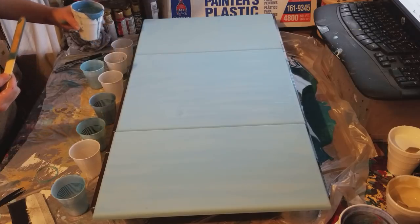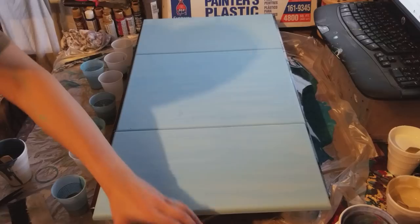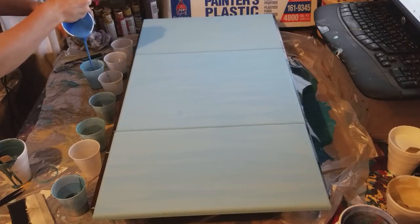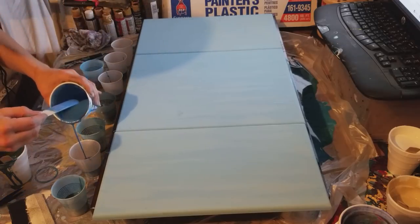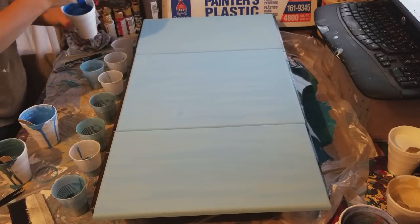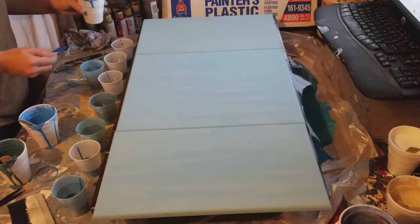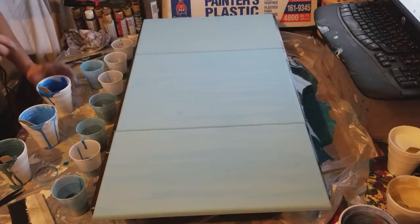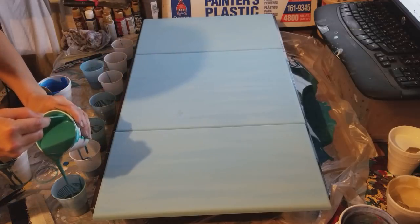I'm just reusing some cups from the other dirty pour I did. I try and put all my darker colors on the bottom because they take over the lighter colors so much. If you put a lighter color in the cup first and pour a darker color on top, there's a good chance it will blend and you'll lose your lighter colors. So I always put darker colors in first.